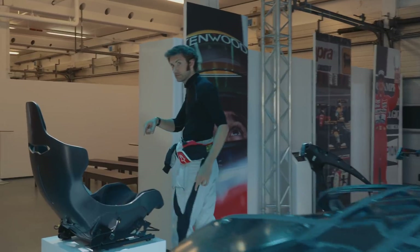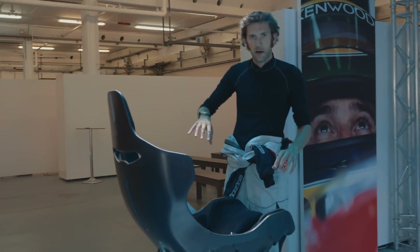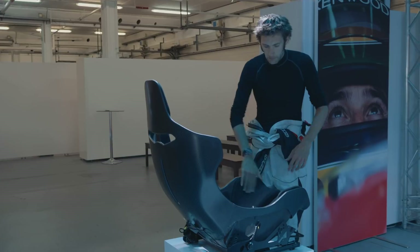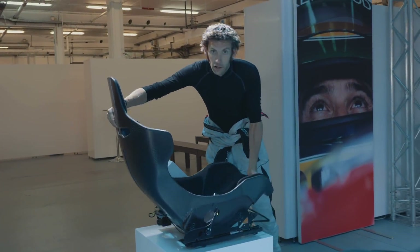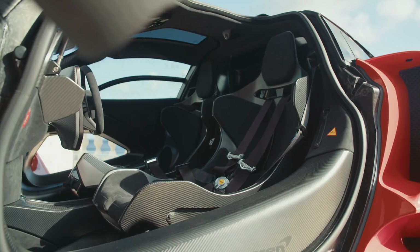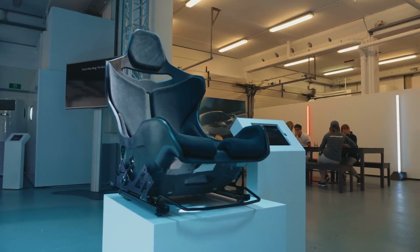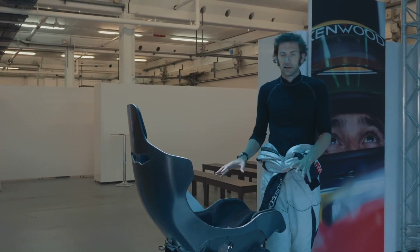Here's the seat. You get three different levels of padding — regular, mid, or touring. This has got the runners on it, but you can see how light it is. Without the runners, just the shell is 3.35 kilos. It's actually hollow inside — they inflate a bag and then take the bag out after the curing process.